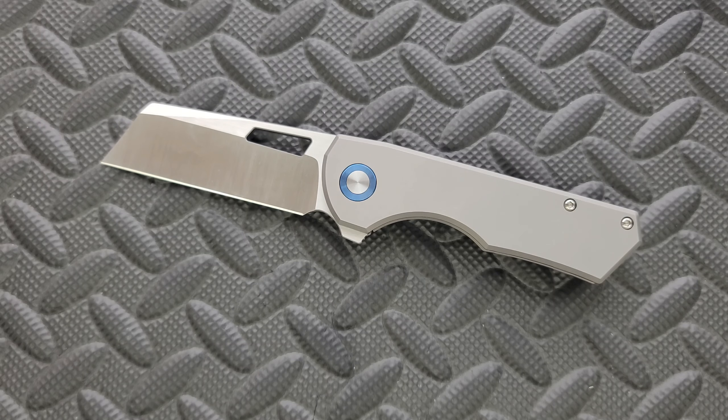Thanks so much to the gentleman who loaned this to me for review. I don't want to water down this design or say that it's not deserving of any praise, because it is good. It just seems like it was a little bit overhyped. But what are you going to do? Lots of stuff out there.